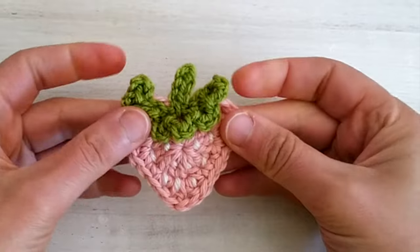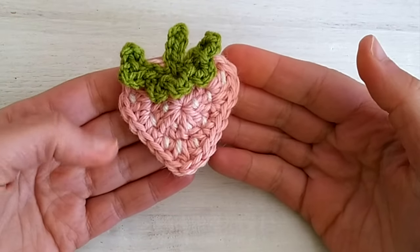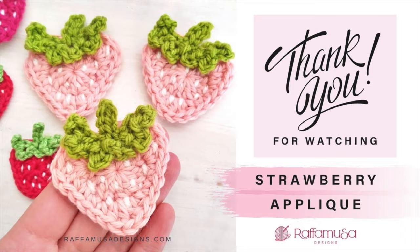Your strawberry is ready! I hope you enjoyed this video tutorial. Don't forget to hit the like button and subscribe to my channel for more crochet tutorials. See you in the next one — bye bye!